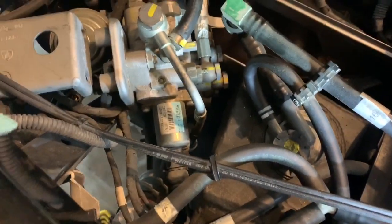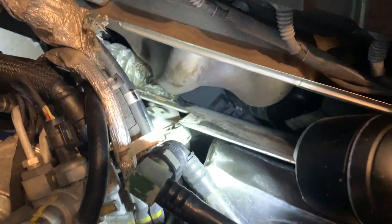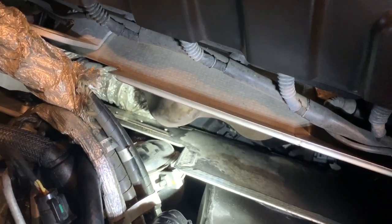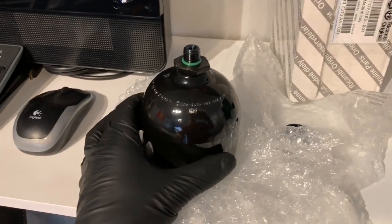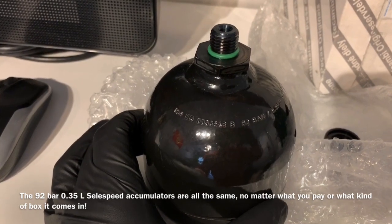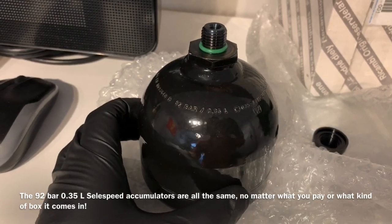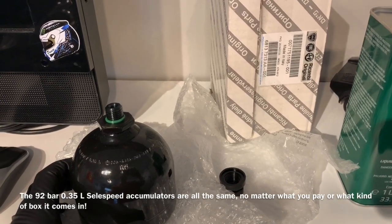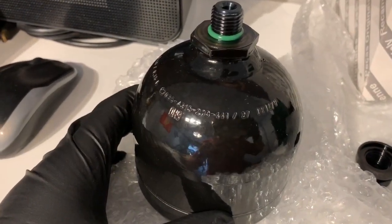I'm gonna go underneath — that's where I'll actually get access to the threads on the accumulator. I've got to undo this bracket that wraps around the top of the accumulator preventing it from rotating; that's a 10 millimeter. Here's a new accumulator. You can see it's a 92 bar, 0.35 liter. You'll see that stamping on all of them whether it comes in a Lamborghini box or a Fiat box, as this one did.